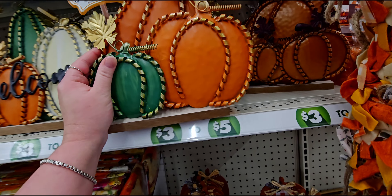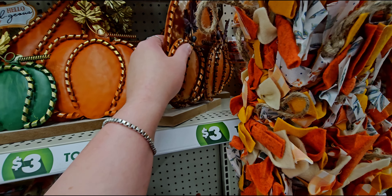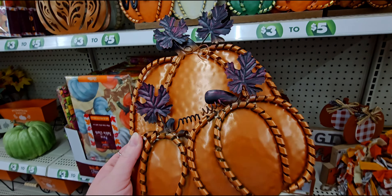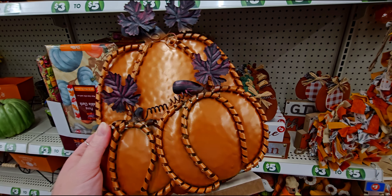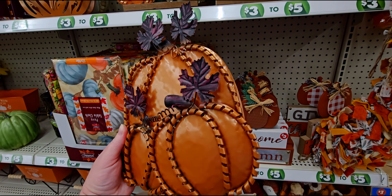I'm going to be getting a lot in this section today, that's all I have to say, because it is all so cute. Wait till you see these velvety pumpkins — they have this trio of pumpkins with the purple leaves and this one is five dollars.